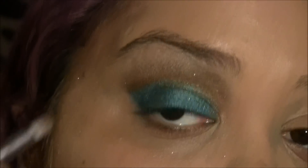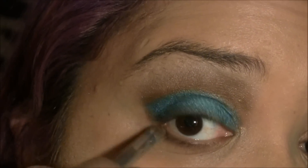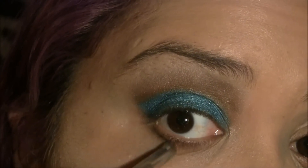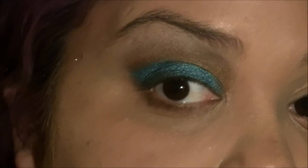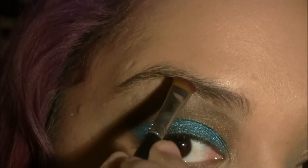Now I'm going to take that same brown and gold, and I'm going to bring it down here so it can look like I have a shadow at the bottom of my eye. And it gives you a nice, sexy, smoky look. Not only because my hair is purple, I'm doing my eyebrows purple as well.